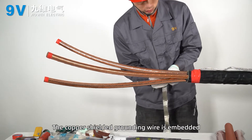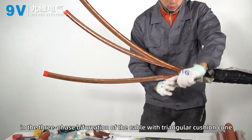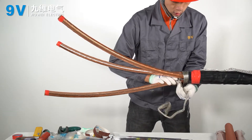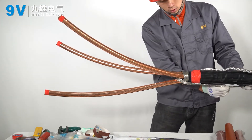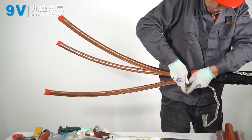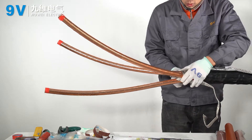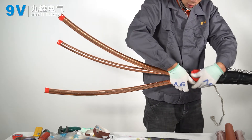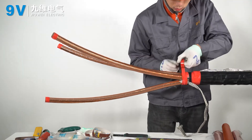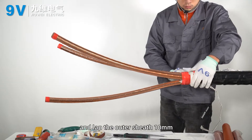The copper shielded grounding wire is embedded in the three-phase bifurcation of the cable with a triangular cushion cone. Fixed on the copper shielding layer with a constant force spring and wrapped with PVC tape. Fill the gap between the two constant force springs with filling glue, winding the constant force spring and lapping the outer sheath 10 millimeters.